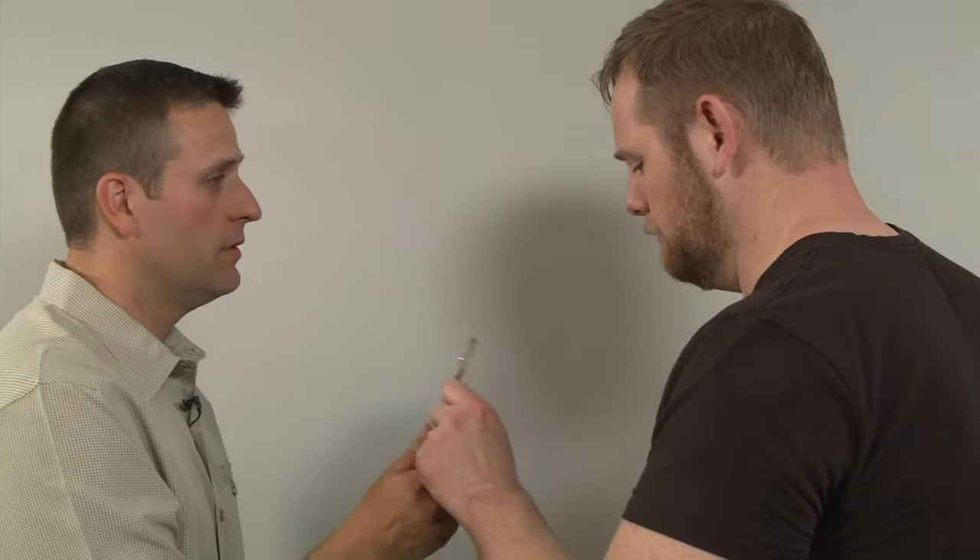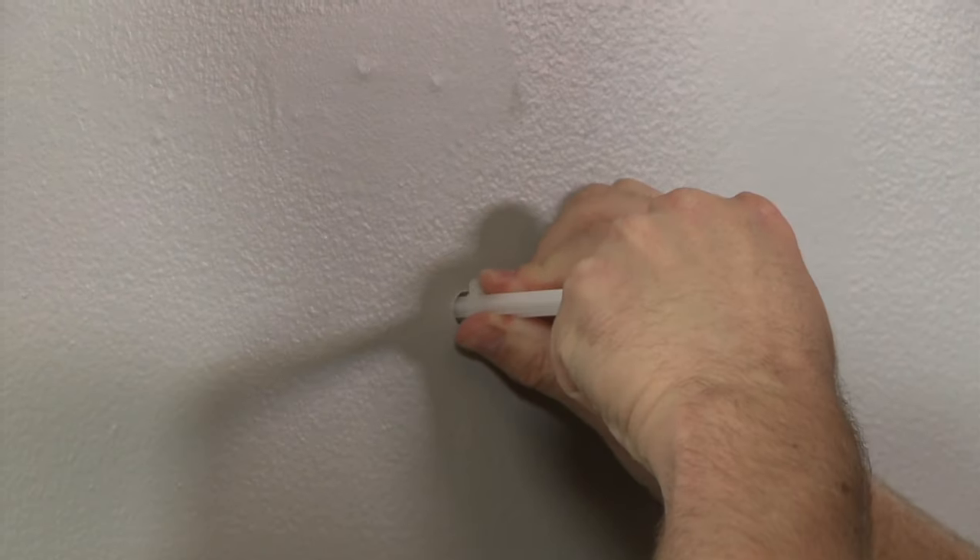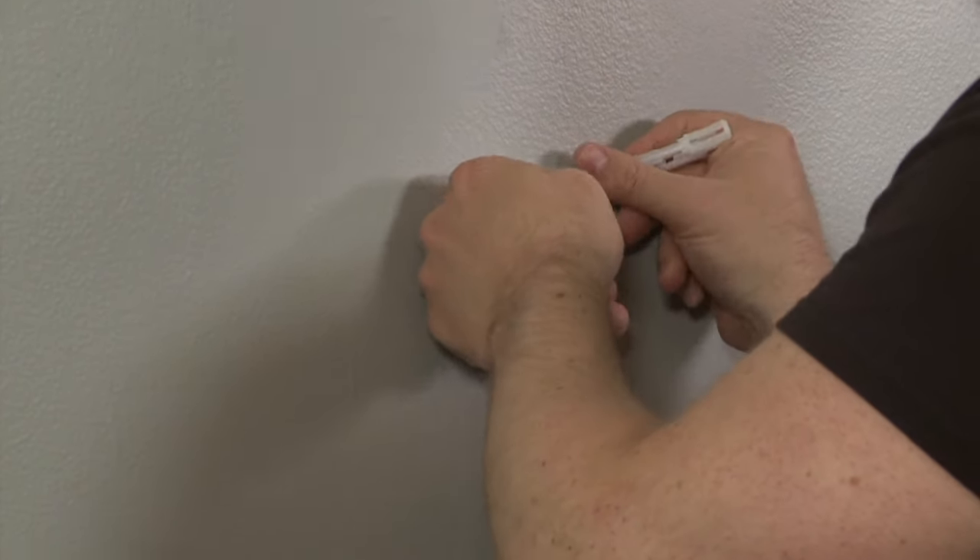Guess who's doing this one? Our cameraman. Come on Greg, let's help us out. Looks like this one is all on me. I insert the metal bar, pull the plastic tight, and then snap it right off.